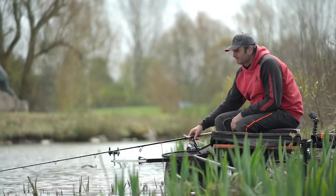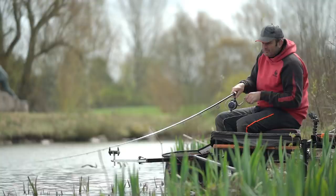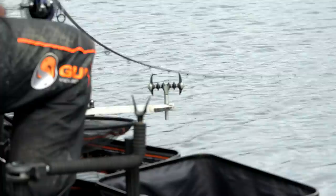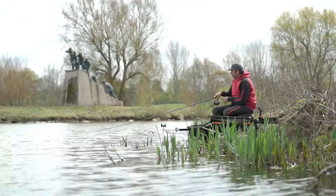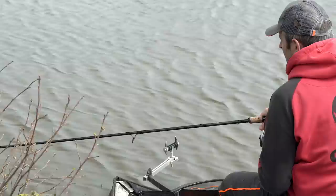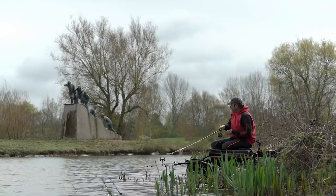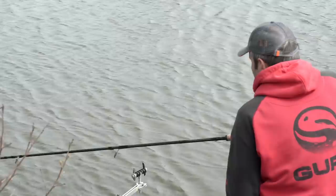It just goes to show how important new water is. That first chuck was definitely in the wrong spot, because that's only been out nine minutes on the second chuck. I actually don't think it's a massive fish, but it shows 64 metres wasn't a bad line — just the wrong spot. It's a bream, but it was a proper pull. And it just shows how once you find a few fish, you tend to get a much faster response.